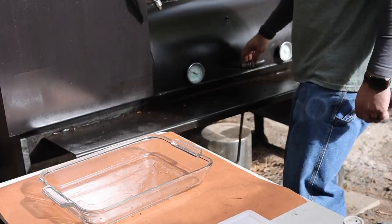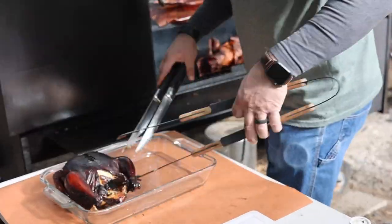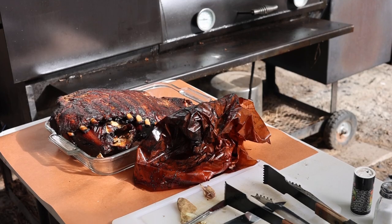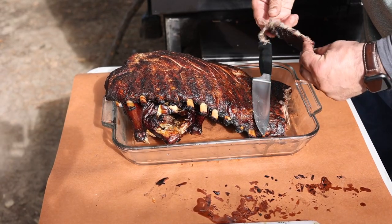If you guys haven't ever had twice baked smoked potatoes with some cheese and bacon on it, you're missing out. We've got the internal temp up to the perfect point, so let's just take a bite and see what it tastes like. The venison is coming off next.